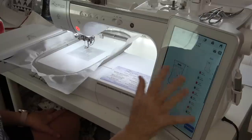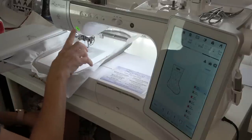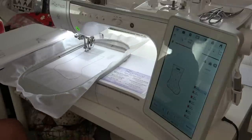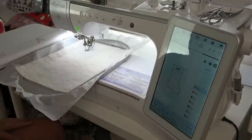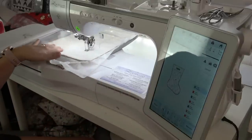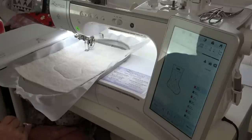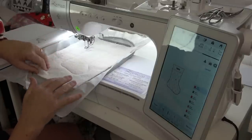I've pulled the design up on the Luminaire. I'll touch Embroidery and we're ready to go. The first thing it stitches is the placement line for the batting. I'll lay my scrap of batting over the placement line and stitch it down. There's a school of thought that batting has a bumpy side and a smooth side — put the bumpy side down in projects like this. Then I'll remove the hoop and trim away the batting.